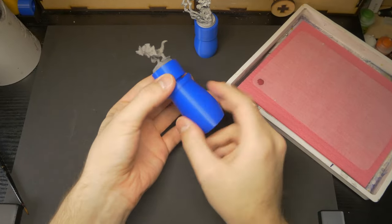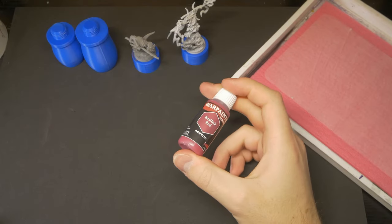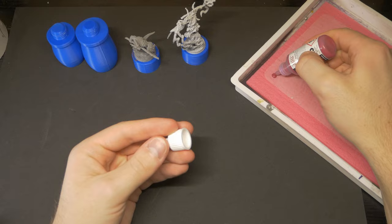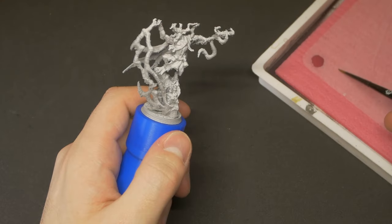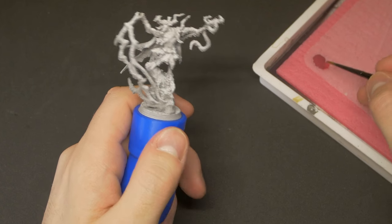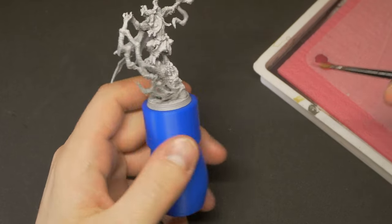When base coating, I find it's best to work from the deepest layer outwards. For these kobolds, that means skin tones first. For their skin, I will be using Basilisk Red from the Army Painter Fanatic mega-set, which are awesome paints. I've always used Army Painter Warpaints, but when I got my hands on the Fanatic range, it was like a lightbulb had turned on. I had a real 'this is what painting should feel like' kind of moment.